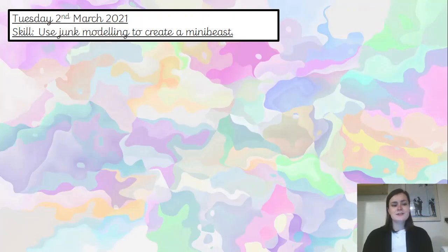Hi you two, welcome to today's art lesson. I would like you to start off by writing the date and skill into your book please. The date is Tuesday the 2nd of March 2021 and your skill is: use junk modelling to create a mini beast. Pause the video and have a go at that now please.